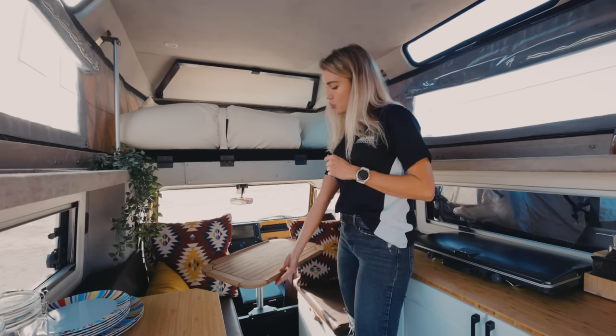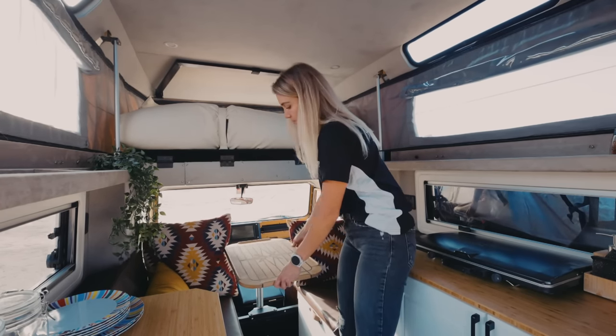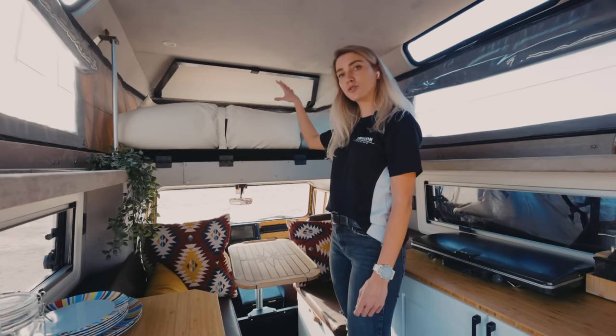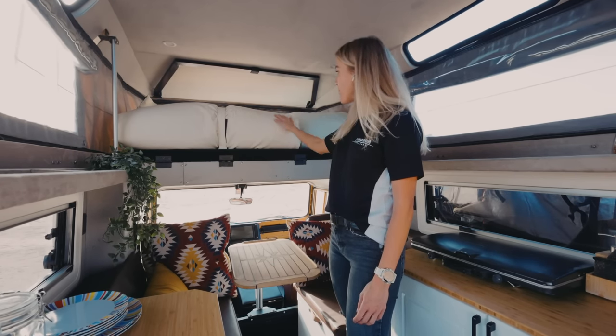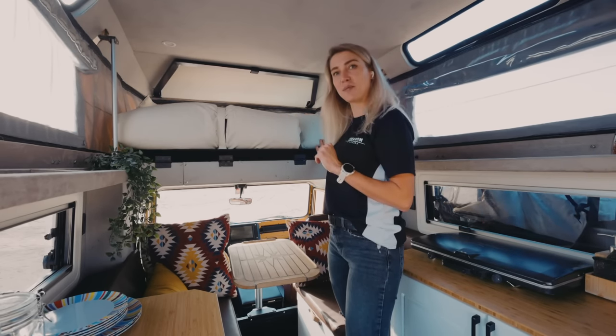It has a Lagoon swivel table, which you can easily adjust — for example, to set up the bed. Over here, you have an extra storage compartment which contains the mattresses and the blanket. Let me instruct you now how to set up the bed.